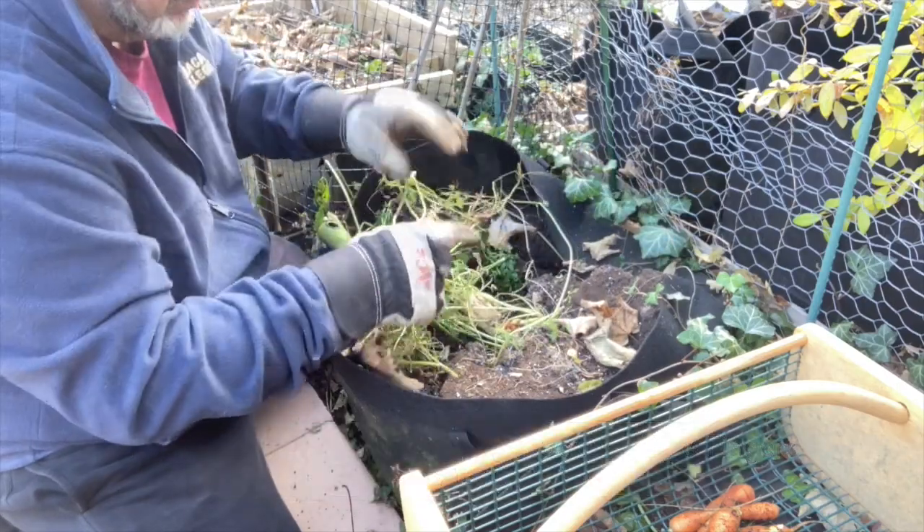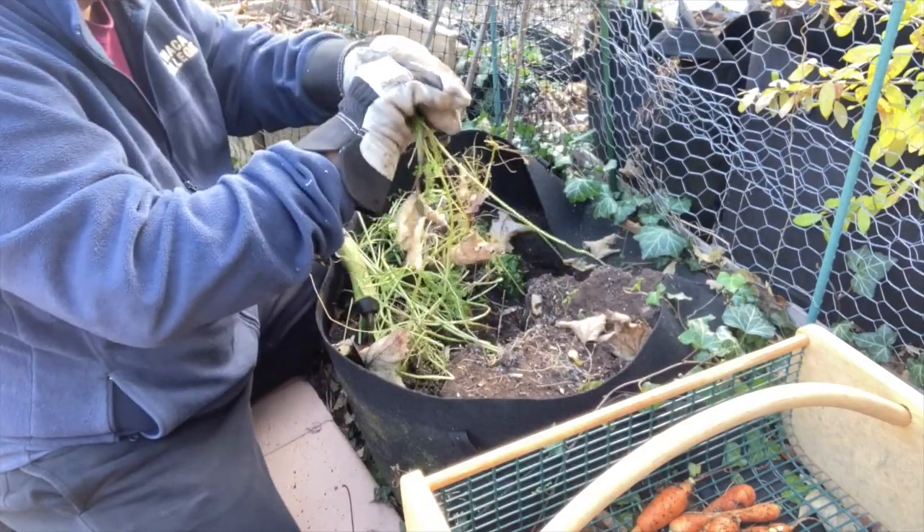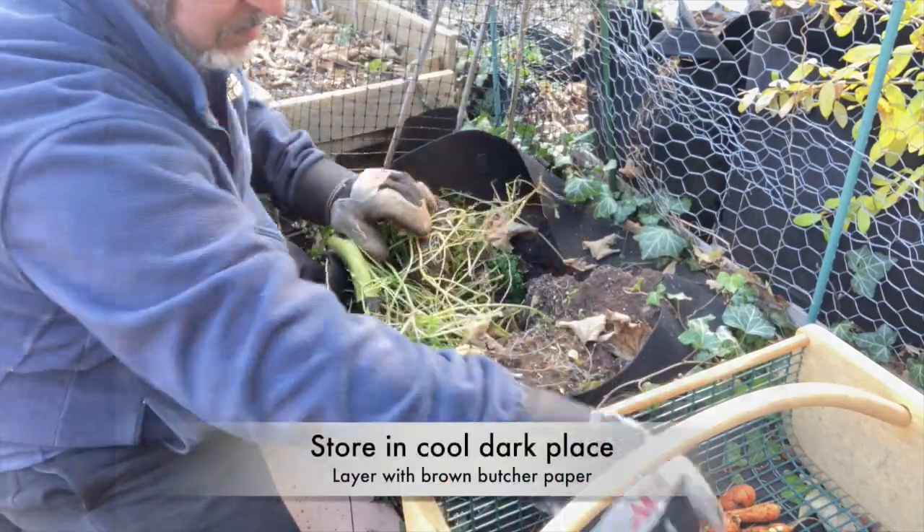I store them in a cool dark place, in a little box with layers of carrot separated by some brown butcher paper.